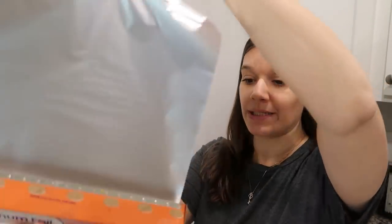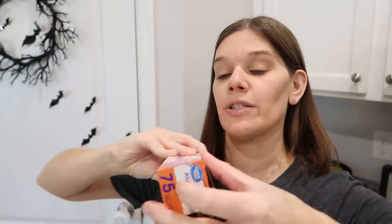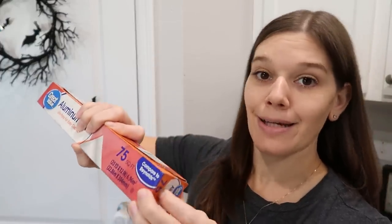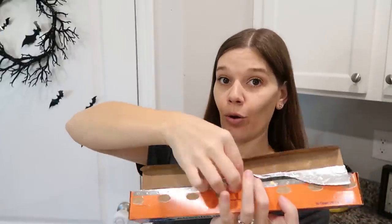Aluminum foil hack: when you pull out a piece and the whole roll comes out with it, there's a fix. On the sides of boxes — aluminum foil, parchment paper, plastic wrap — there's a little half-moon or half-circle cutout. Push it in on both sides and it grabs the bar inside so the roll doesn't come out anymore.